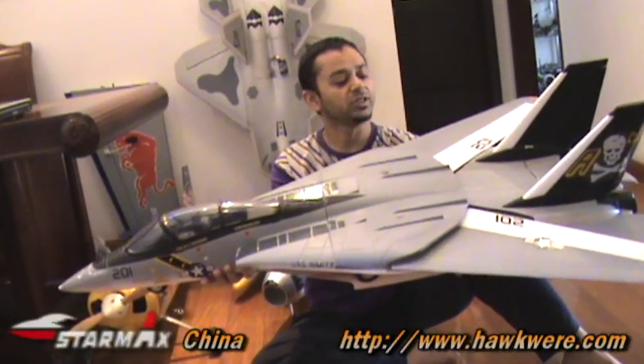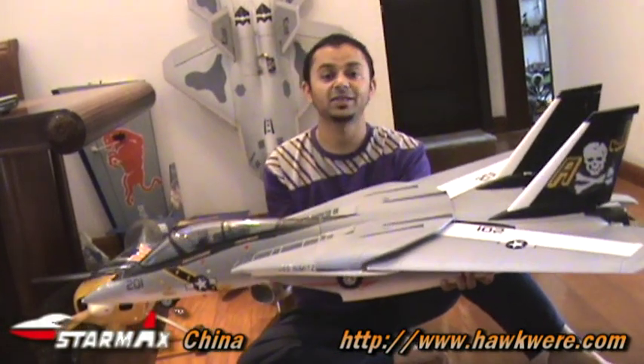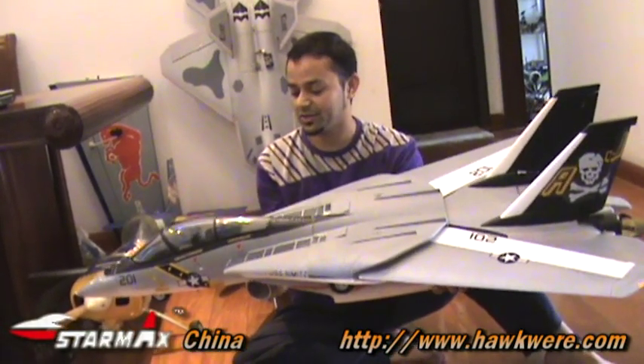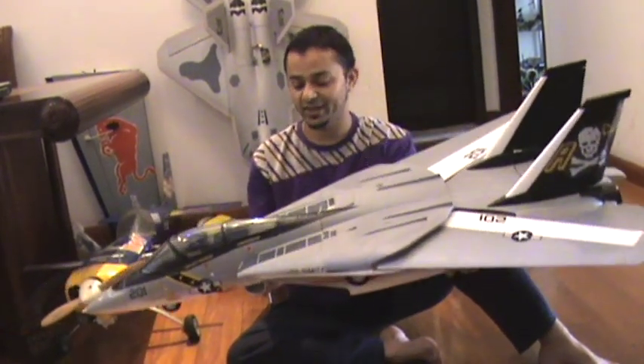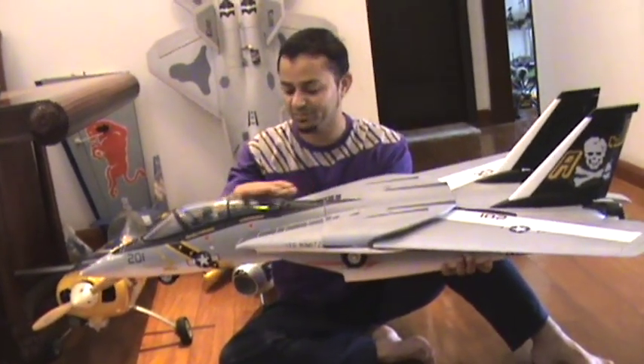This is the F-14 Tomcat twin 70mm EDF jet by StarMax China, and once again they have created another thing of beauty — simply a thing of beauty.